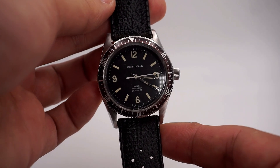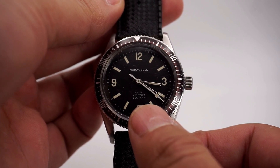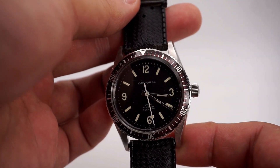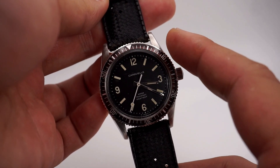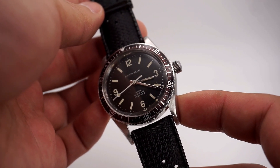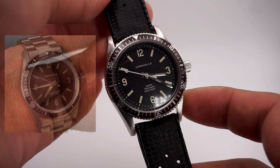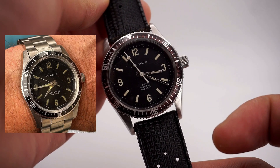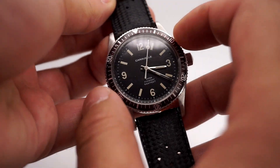Here is the Caravel Sea Hunter 666 on the watchmaker's bench. You can see the inscription '666 feet,' which nicknamed this watch the 'Devil Diver.' There were several Devil Divers in Caravel's lineup, but this is the most well-known. It features 12, 3, 6, 9 tritium-filled markers and hands, and has a lollipop seconds hand. The 1969 'waterproof' model had a different set of hands — something worth noting. It also features a timing bezel.